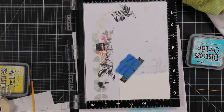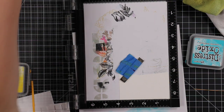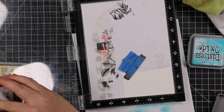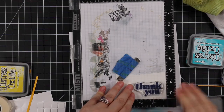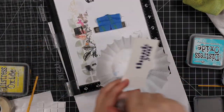For the sentiment I'm using the All About You stamp set. I have a scrap of white cardstock in my MISTI, used my anti-static powder tool, and inked up the stamp with Chipped Sapphire distress oxide ink. I'm going to stamp this a couple of times — because oxide inks have pigment in them they take a little longer to dry, so you can heat emboss with them.